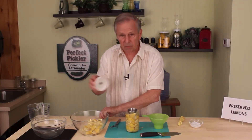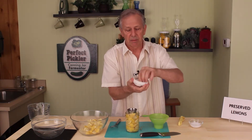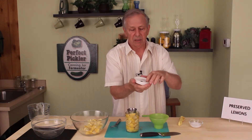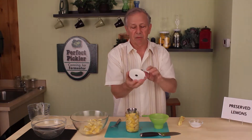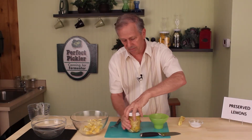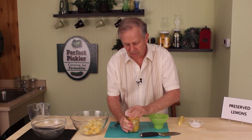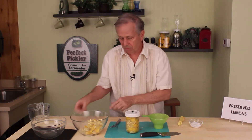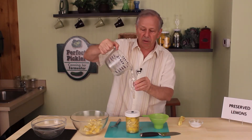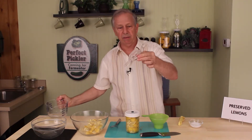So from that point we'll take the Perfect Pickler lid, we'll put in our gasket, and what we want to do here is just to be sure it's lying in there flat and level. All set. Now we're going to just go down and seal it, then put on our fermentation lock by adding a little bit of tap water until it comes up to the line.